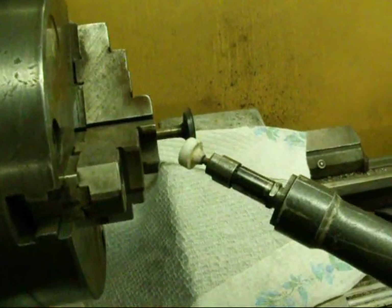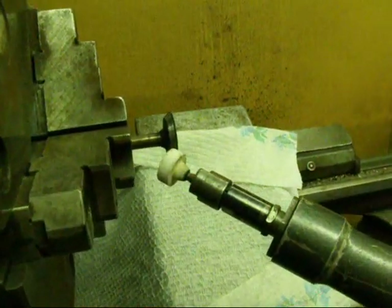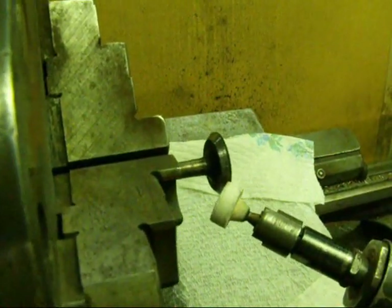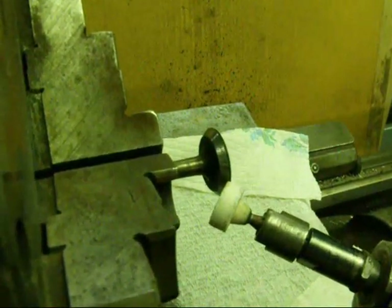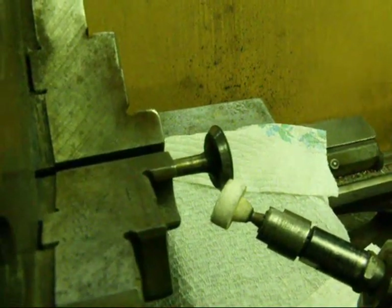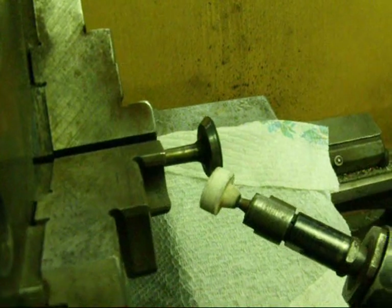The job is done and it cleaned up rather nicely. I'll take it out of the chuck and bring it over to the bench where the lighting is a little better and show you that there are no appreciable chatter marks on there, but we may still have to lap these into the seat.